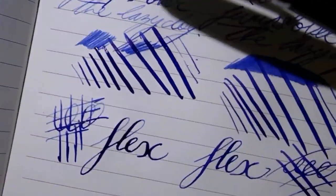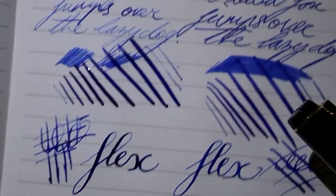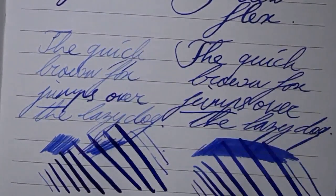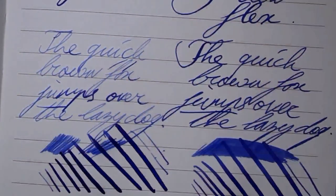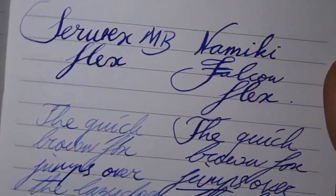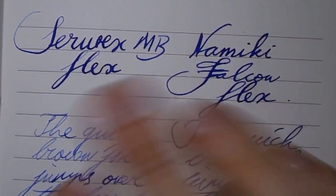As you can see, if you just want flex, it doesn't really matter which one you pick. For normal writing, I would say the Namiki is a bit more pleasant. This one looks a lot less nice, I think — so that may be a decisive factor for you. And that's all there is to it. I hope you found this comparison useful, and I'll see you later. Bye bye.